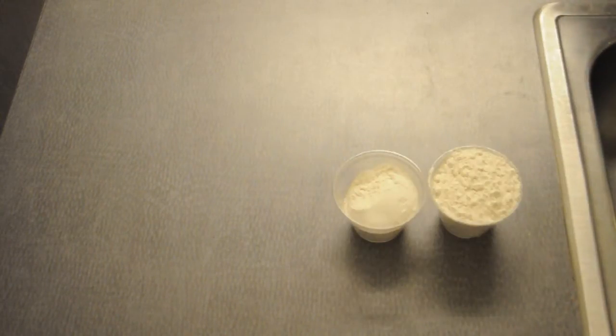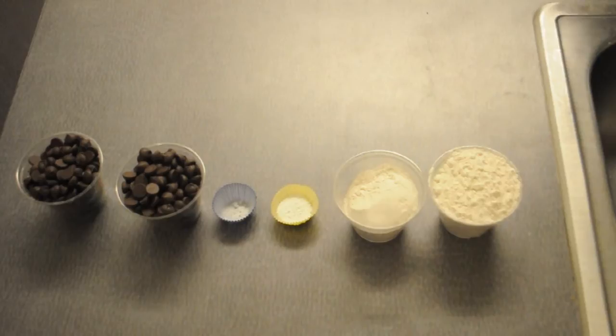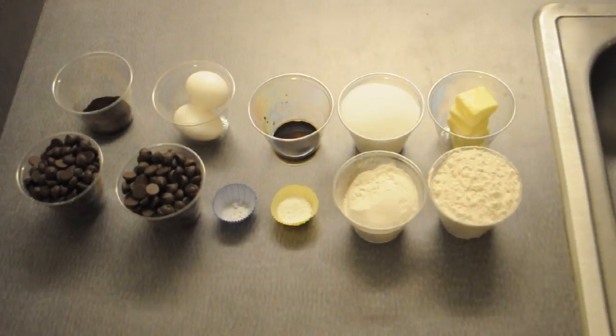So here are the ingredients: 1½ cups of all-purpose flour, 1½ teaspoons of baking powder, 1¼ teaspoons of salt, 2 cups of semi-sweet or dark chocolate chips, 6 tablespoons of butter, 1 cup of granulated sugar, 1½ teaspoons of vanilla, 2 eggs, and espresso powder for flavor.